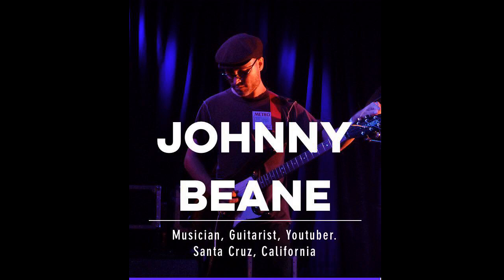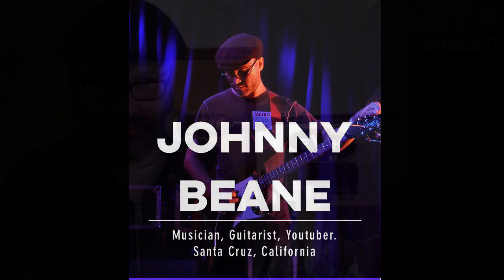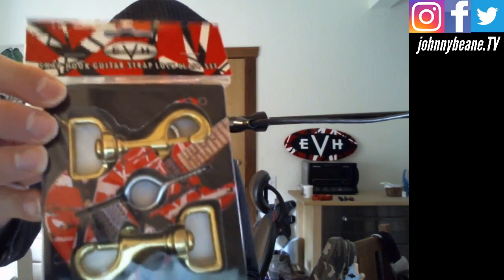Hey everybody, this is Johnny Bean. It is 5:42 p.m. on May 16th, 2018. This is a quick video — hopefully quick. I want to show you guys the new EVH snap hook guitar strap lock clasp set. Hey Michael James, I'm live by the way. Figured I would do this live. Back in the day I would have pre-recorded this, but live's the way to go these days.